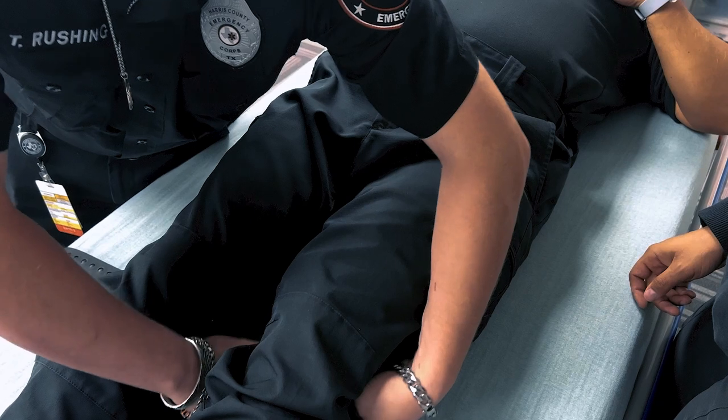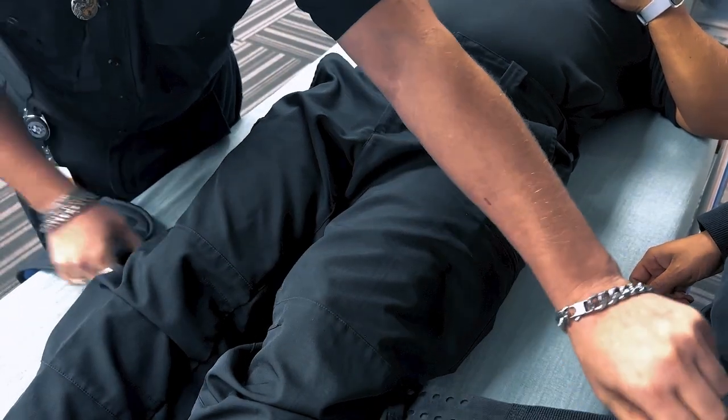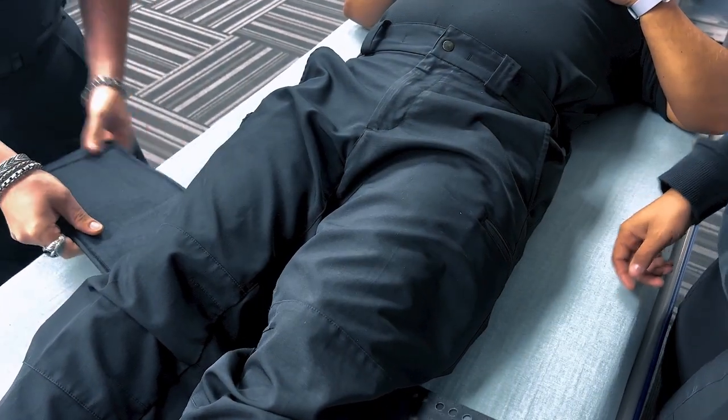Ensure that the binder is not too tight or too loose, as it needs to provide enough pressure to stabilize the pelvis without causing discomfort or restricting breathing.